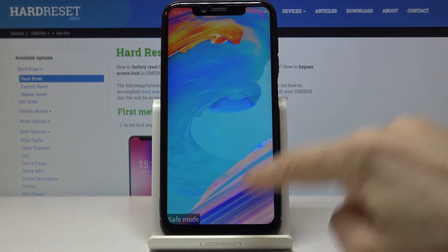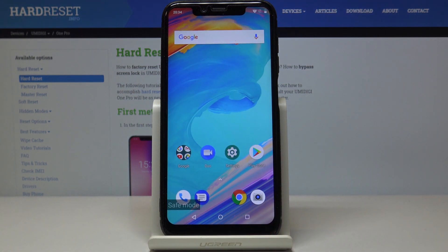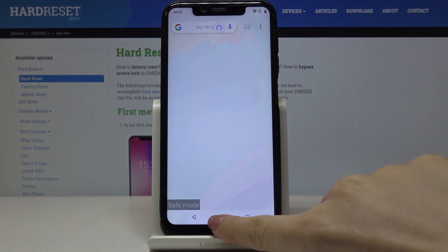And that's it — as you can see, we are now in safe mode. You've got a notification and you can use your device with all third-party apps deactivated.